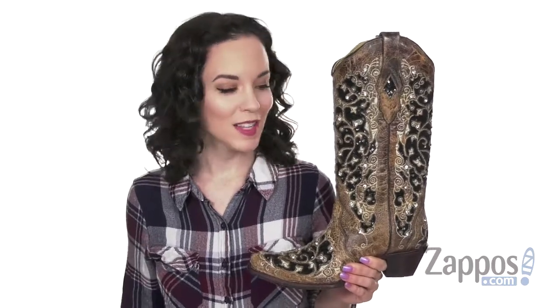Hey, how's it going? I'm Cassie from Zappos, and this is the 83569 from Corral Boots.